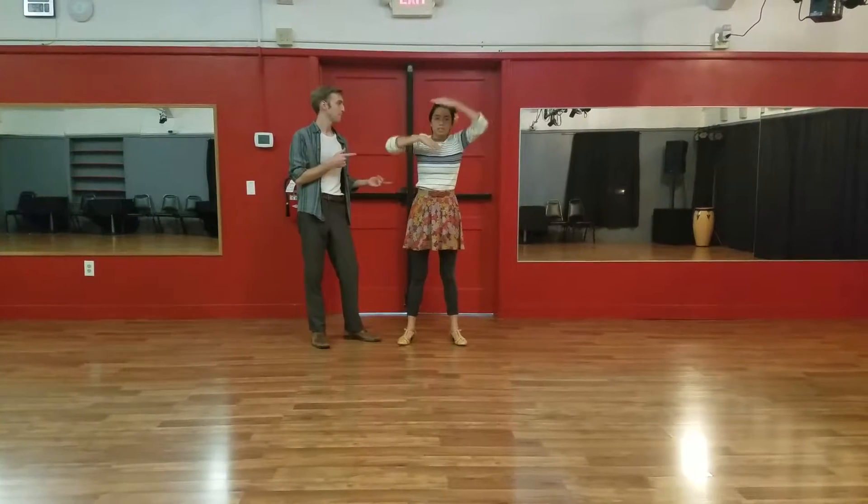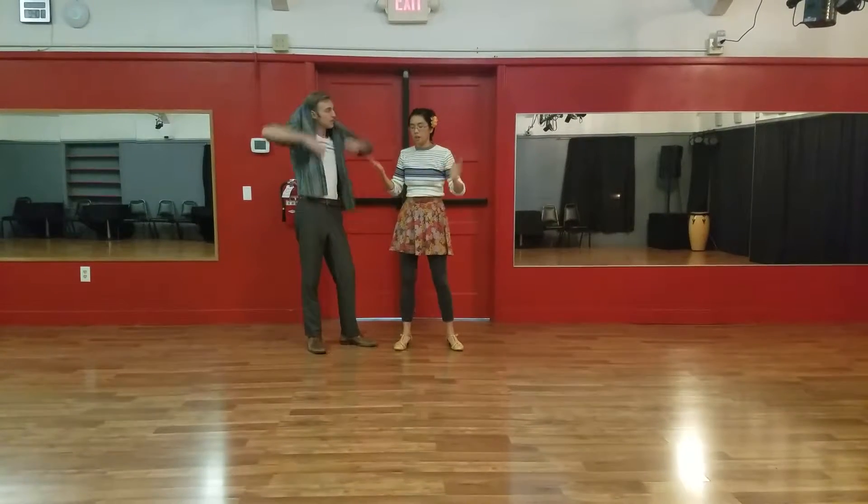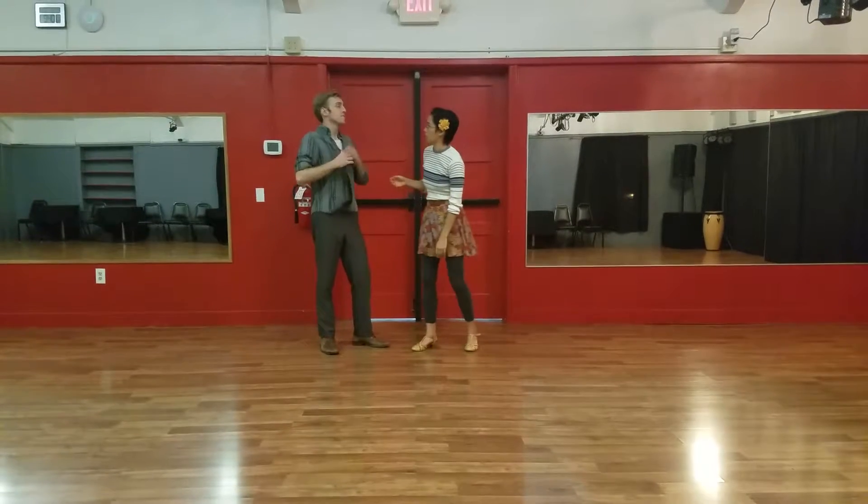Lindy 3, Week 2 in November. This is Nika. This is the stuff that we taught, the social dancing stuff. The routine is in another video.